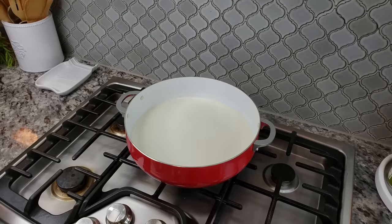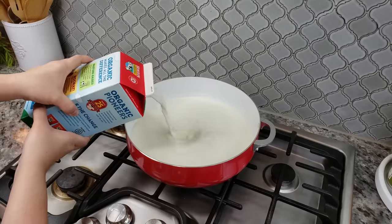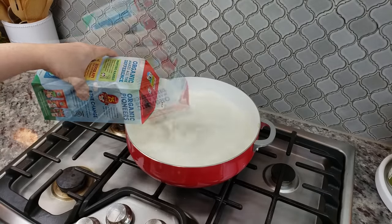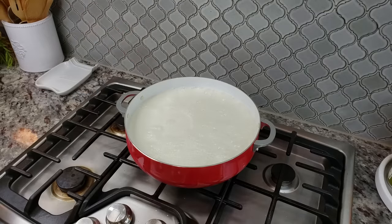For my queso fresco I'm going to need one gallon of whole milk. I'm going to turn on the heat to medium or medium-low — it depends on whether you're working with gas or electric. I already have half a gallon in my pot so I'm going to add the other half. I'm also working with a 6.9 quart pot.